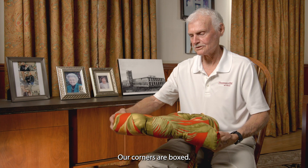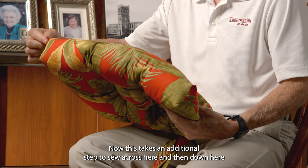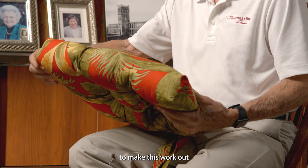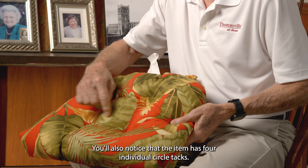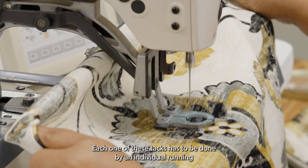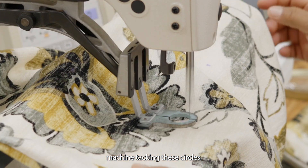Our corners are boxed. This takes an additional step to sew across here and then down here to make this work out, to give us these boxed ends. You'll also notice that the item has four individual circle tacks. Each one of these tacks has to be done by an individual running the machine tacking these circles.